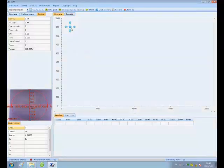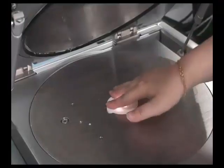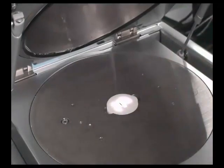Put in a suitable sample holder and then place a silver sample for warming up and initialization.